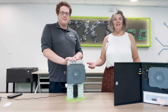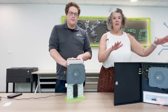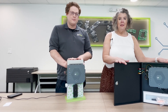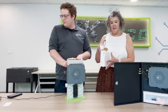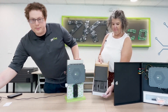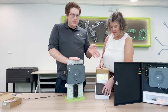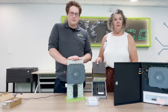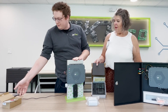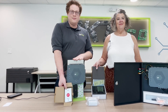Alright everybody, I think that's it. That's a wrap. So you saw what was inside the kit. Just to recap: you got your Atlas 460 bundle, you got four of your EP readers, you got four of the push to exit buttons, 50 thick prox cards, and 10 Bluetooth credentials. So that's it everybody — thanks for joining us, see you next time.